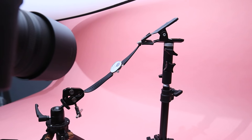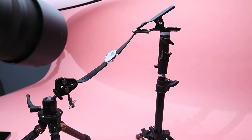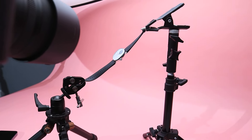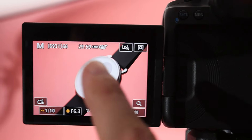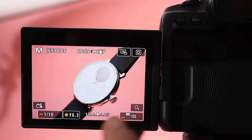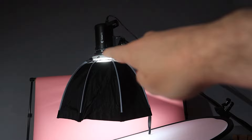So enough waffle, let's take a look at what I've got set up. I'm doing a shoot of this watch and as you can see I've got it nicely pinned up with these two supports and a lovely pink paper background. I've got my R5 secured on a tripod and it's really nice and close up using the 100mm macro lens. I'm using just the one light for this.